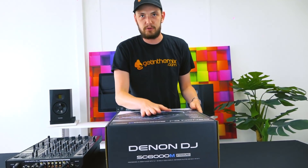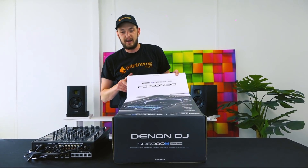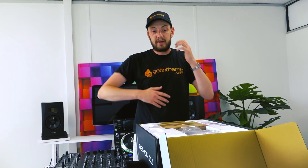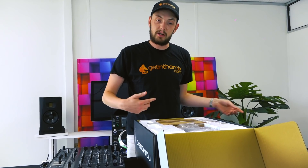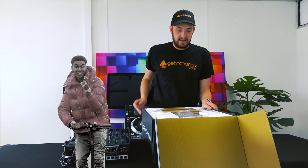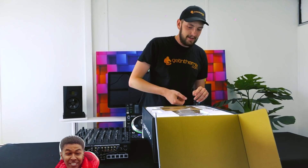You've got Wi-Fi streaming on these bad boys. That means that connected up to a Wi-Fi connection, you can get any tune that's available on the Tidal streaming service straight to your unit without having it in advance. That is going to be so useful for those guys going out there doing gigs, mobile gigs, requests — oh, I haven't got that latest drill tune from Dig Dat? Let's quickly search it up. Oh, here it is.